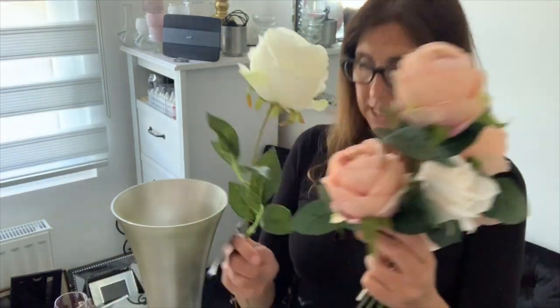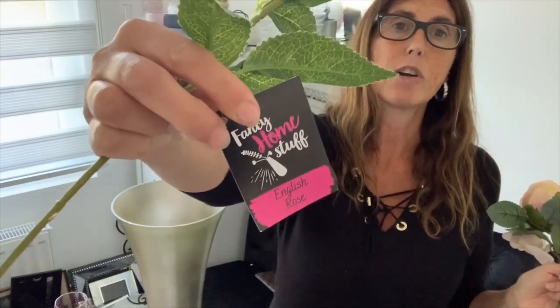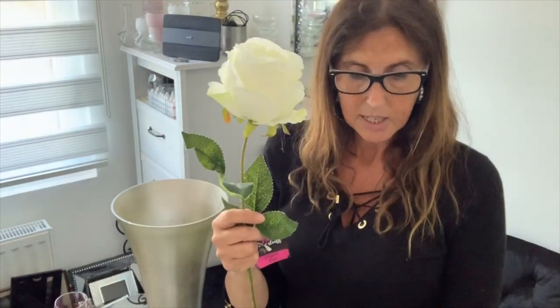I've got a selection of flowers - they're all from The Range apart from these ones which I got from the pound shop. They were a single stem, a pound each. For anyone who hasn't seen that other video, it says on here that it's an English rose but to be honest this is more like a peony - it's supposed to be a peony. As you can see they're very similar. I'm not a gardener, I really don't know much about plants, but this is definitely a peony - I used to have a beautiful peony bush.